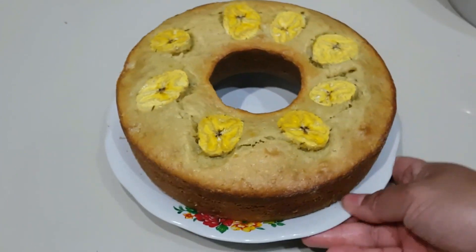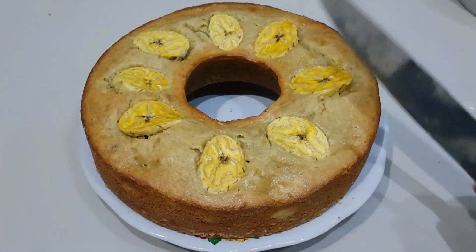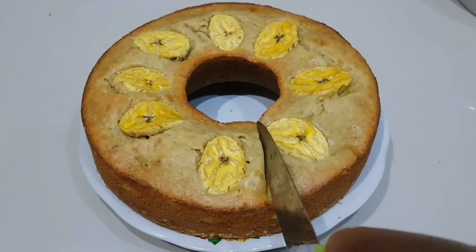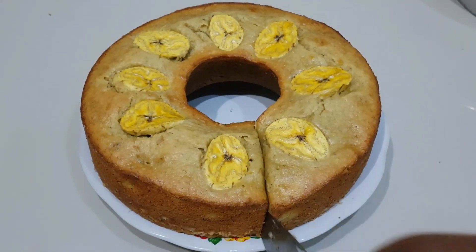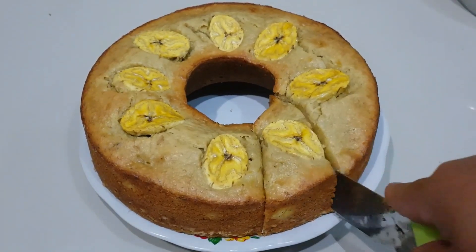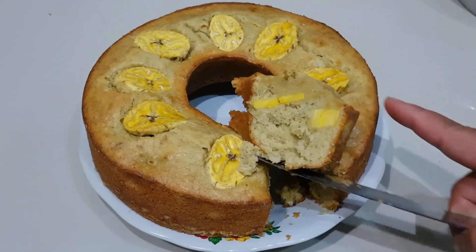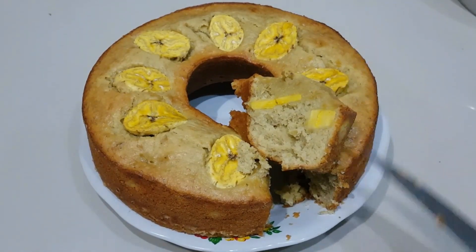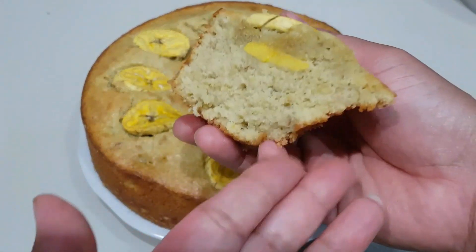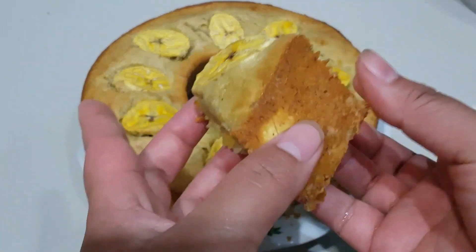Atau apa saja yang kurang, kalian boleh komen di bawah — nanti saya akan balas komenan kalian. Jika kalian punya ide, kalian boleh komen bikin apa saja di bawah, insya Allah nanti saya akan mencobanya. Kita coba potong dulu ya biar tidak penasaran — ini dia teman-teman hasilnya. Masya Allah, menurut aku ini berhasil teman-teman. Bisa dilihat, dari pisang galeknya benar-benar masih utuh dan tidak lembek juga.